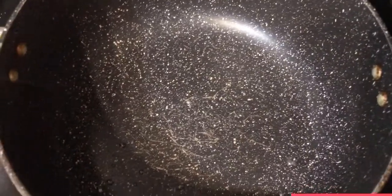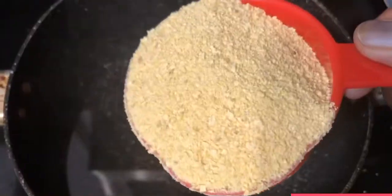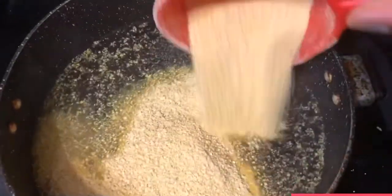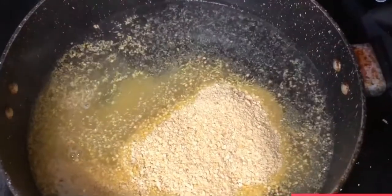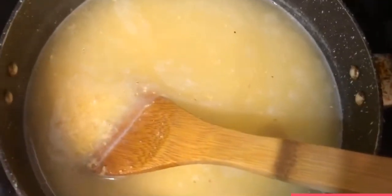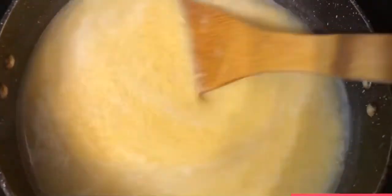Now I am adding 2 cups of hot water and 1 cup of lupin bean. This is sugar free, low carb, high protein food. Just mix it, mix it, and I am going to add some salt. If you want to add some vegetables, you can add it. Let it cook.